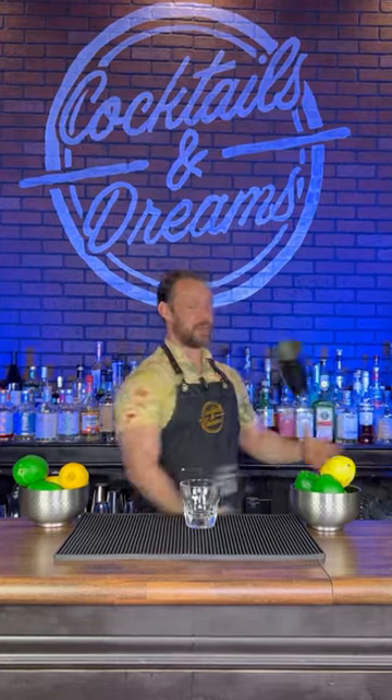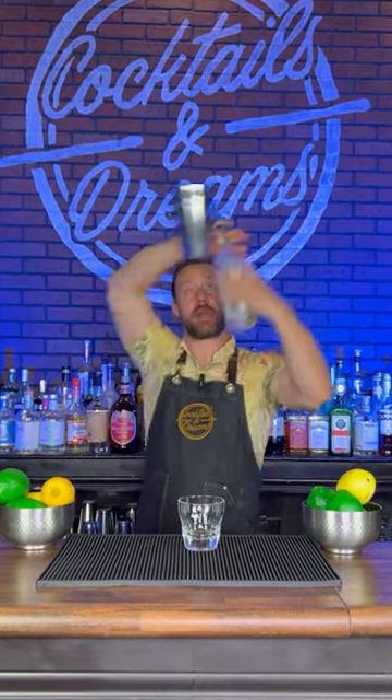And there you have it everybody, an easy working flair routine that you can use behind that bar at the right times to make more money in that tip jar.